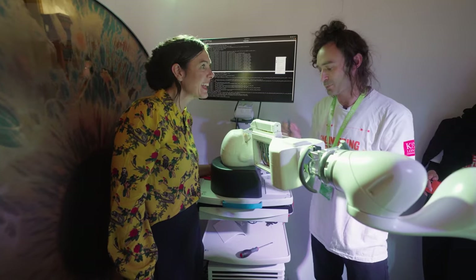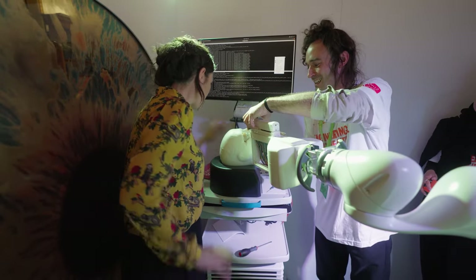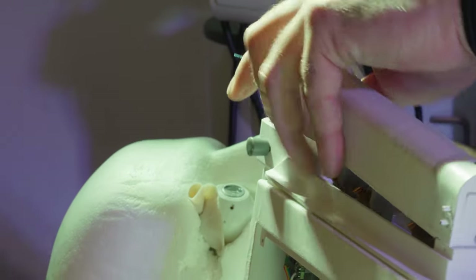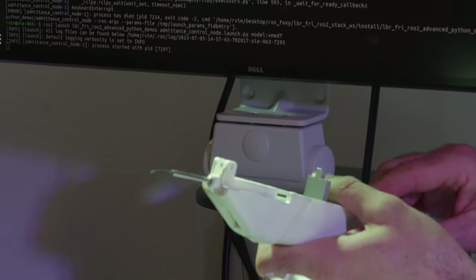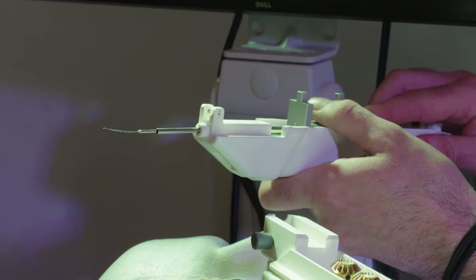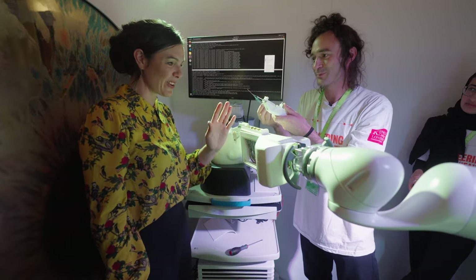We're imperfect, right? We're humans. And also, the classic tool for manual eye surgery is straight. While we have the possibility to actually make them curved. And according to how we control them, we can achieve different positions, which allows us the flexibility that a human with manual tools doesn't have.